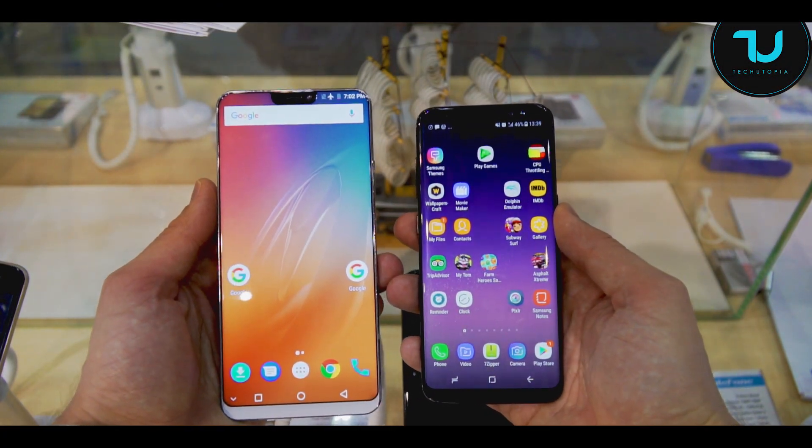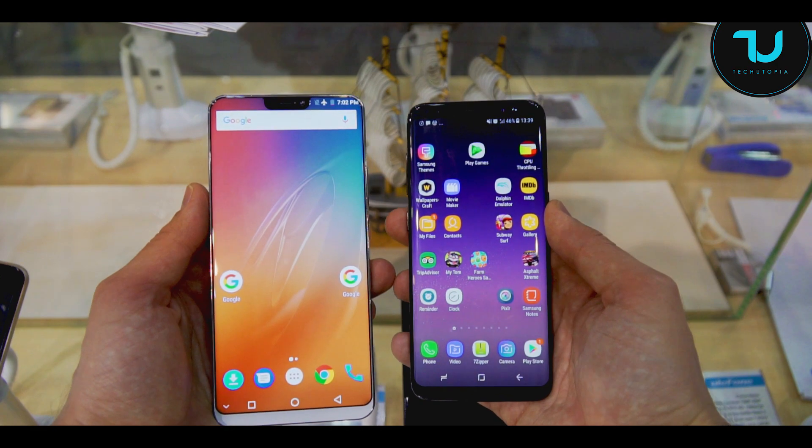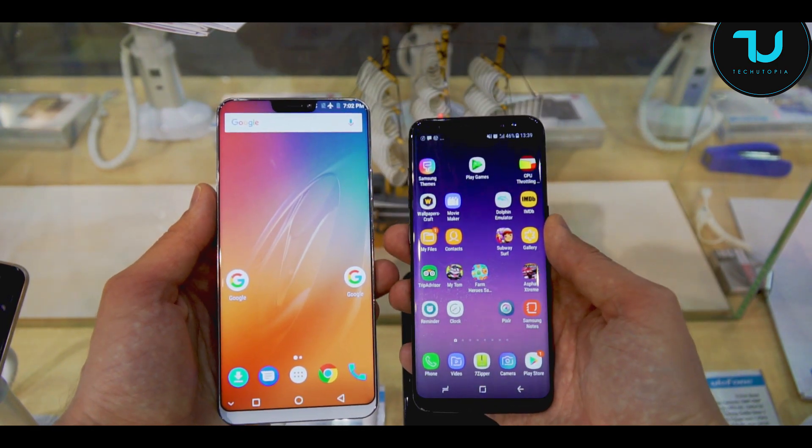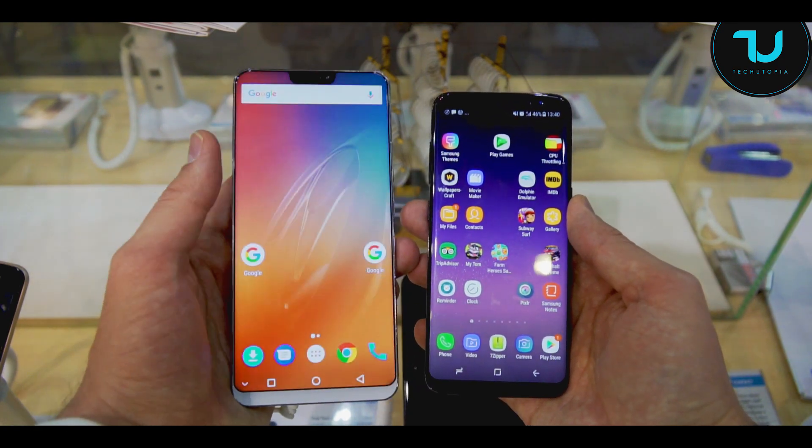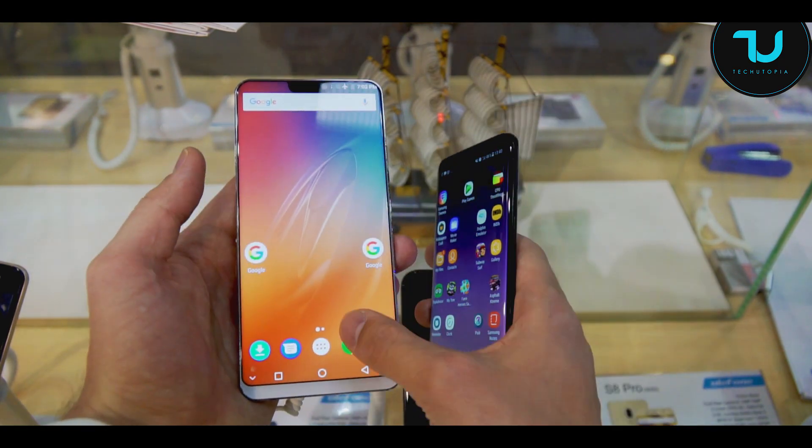Welcome back Ninjas! Just a sweet small comparison between the latest Ulefone. Remember, this is a demo version of course. I can't believe how beautiful the smartphone is from the Ulefone company. Just amazing what they've done.